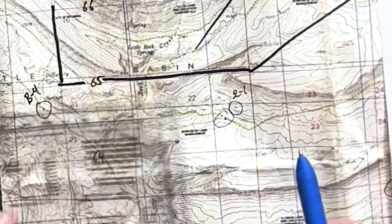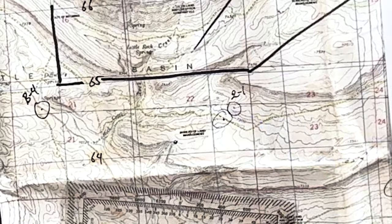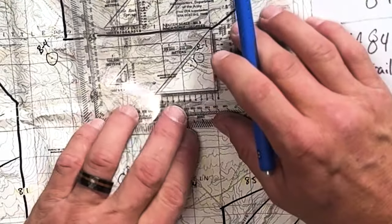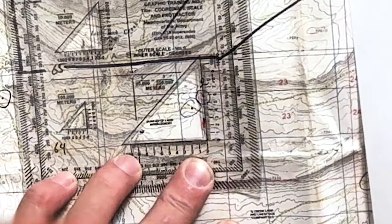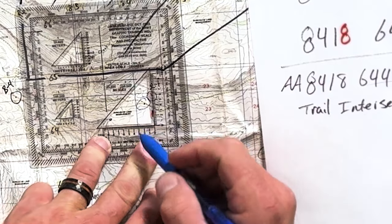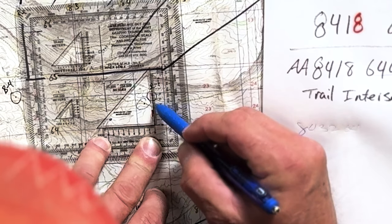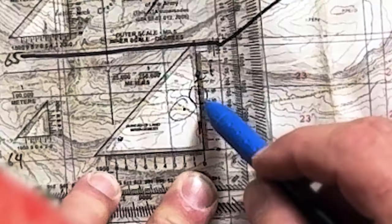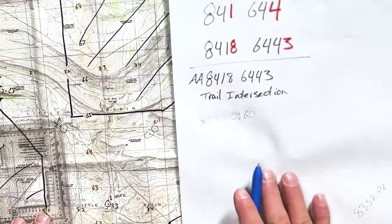You can do the same thing in reverse. If you have a grid coordinate and need to find out what's at that location, that's how you do it. And if you want to reverse it — say we don't know what a particular mark is — you lay your protractor on it starting at 84, 64, and read it right and up. Reading it out gives us the full grid coordinate for that mark: 84, 32, 64, 52, 46, 24, 60, 64, 60 — that's the grid coordinate for that point.